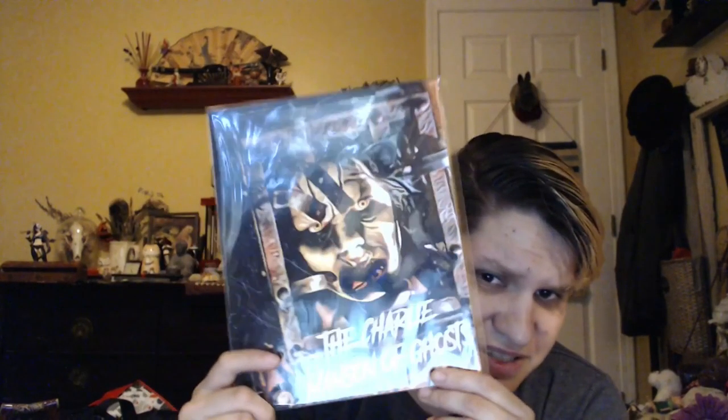Then we have this really weird print - it looks like they used the warp/ripple effect in Photoshop. It says 'the Charlie Manson of ghosts.' It's an art print. From far away it actually looks pretty decent but up close it just reminds me of a ripple effect filter. It turns out it's Imhotep, the scarab worn by Boris Karloff, from dark matter props - so I was correct, it is from The Mummy.